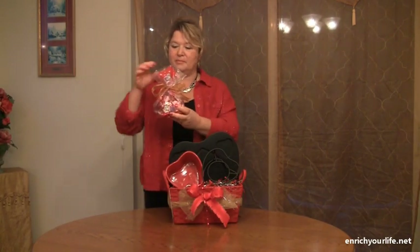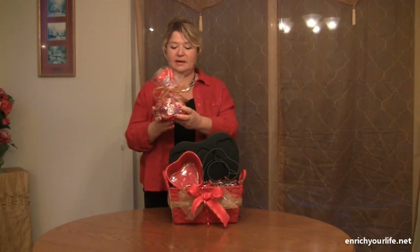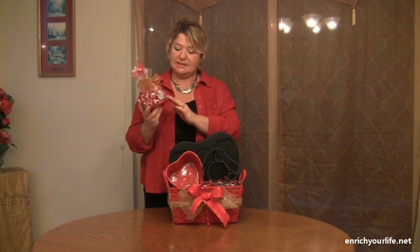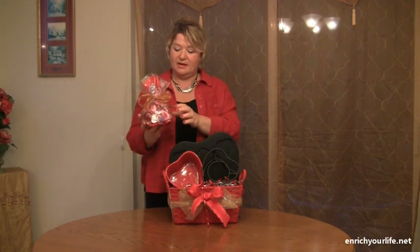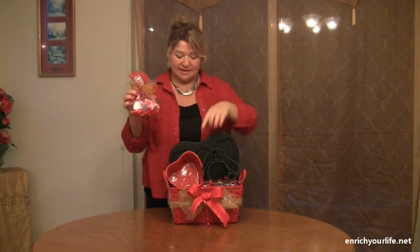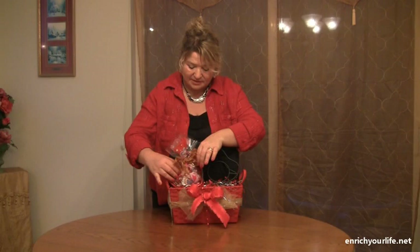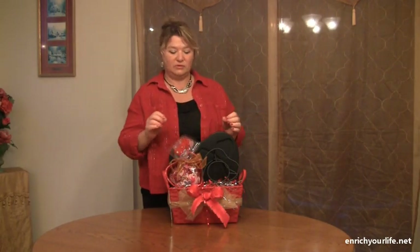Here we have another piece I bought in the dollar store — a little baggy and I added some hot chocolates and some candies. And we add that in this little pot so it's not looking so empty. We add that right here and we attach everything in the end with glue dots.